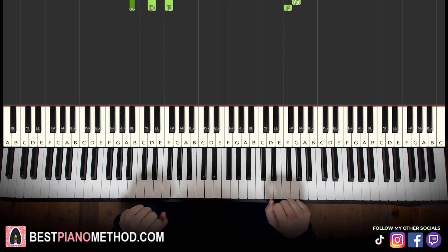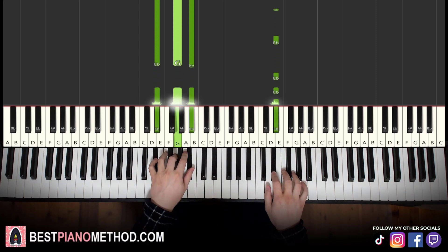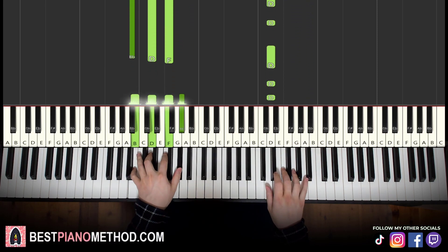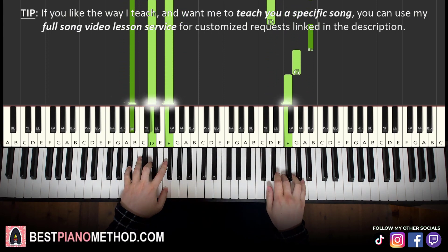Alright, now before we move on, back to back the three parts we've covered so far, played like this — so you can see how to put it all together so far.